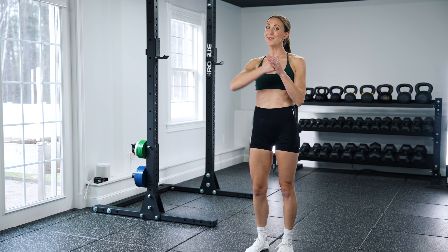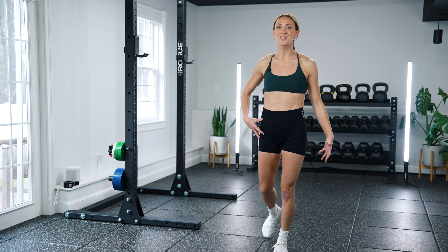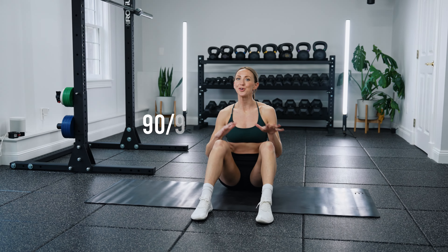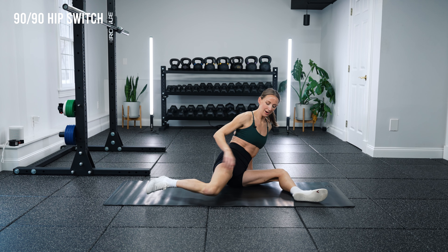Here are my top seven hip mobility drills for athletes. On the field, I need my legs and hips to be able to be fluid and move through full ranges of motion that classic stretching and strength training doesn't really expose me to. The drills I'm going to show you today are going to help me access those intense angles and positions required on the field, and not only will improving my hip mobility help my performance, but it's also going to help with injury prevention.